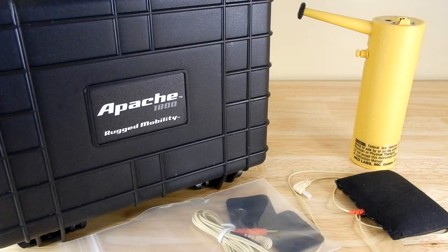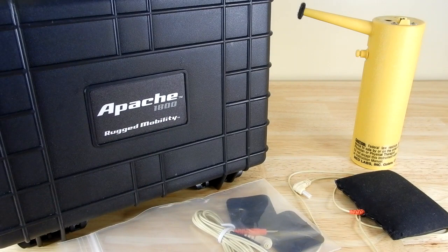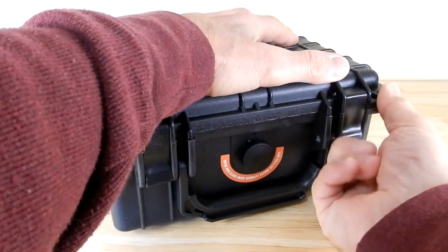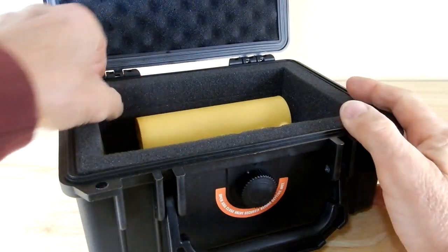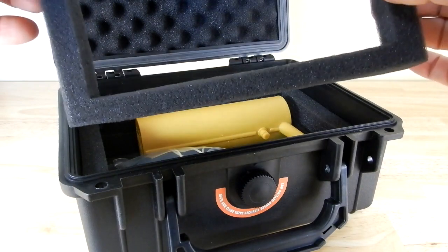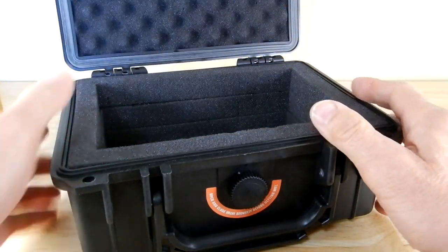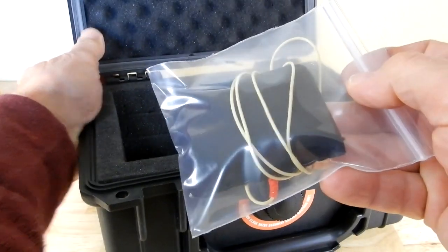To keep everything organized, in one place, and protected from damage, I bought from Harbor Freight one of their Apache cases — this is the 1800. I've done a review of their cases; they're very reasonably priced and very nice. I took out all the pick-and-pluck foam and just left the perimeter in for padding around the sides. The actual unit itself fits in there excellently, and I also keep the electrodes in there — the unused ones stay separate from the ones I've already used.